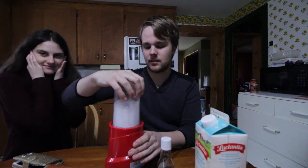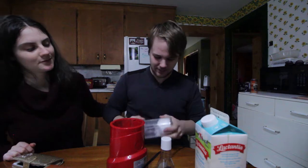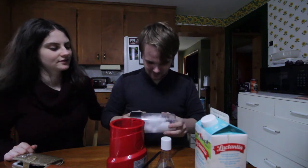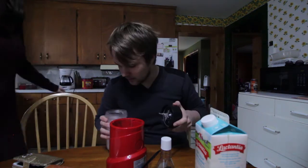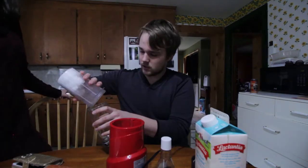We're back at home base. We're gonna crush our ice into dust. That's good enough — kind of like a snow sort of texture right now. Here, I'll get you a glass — all the ice.